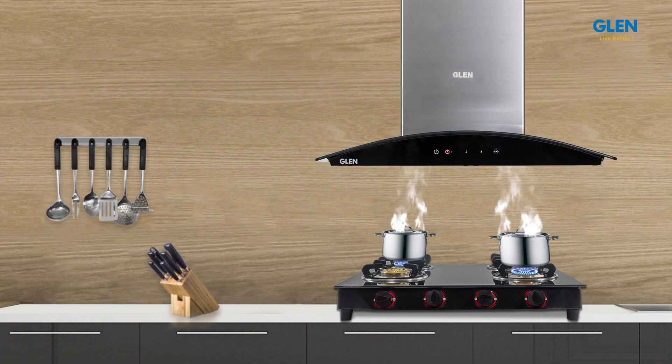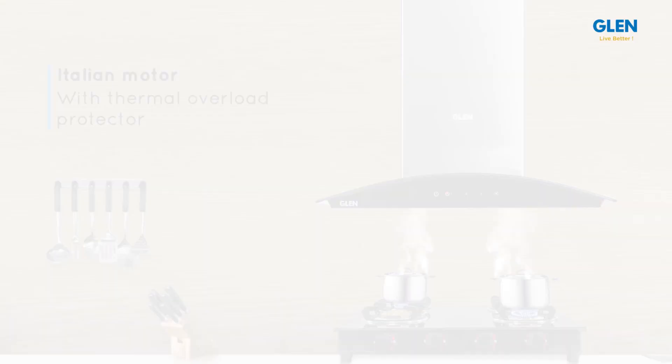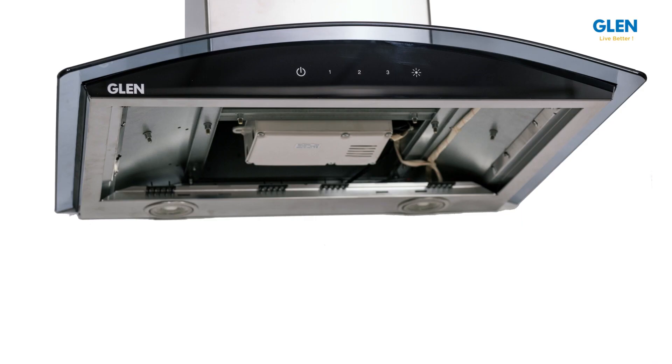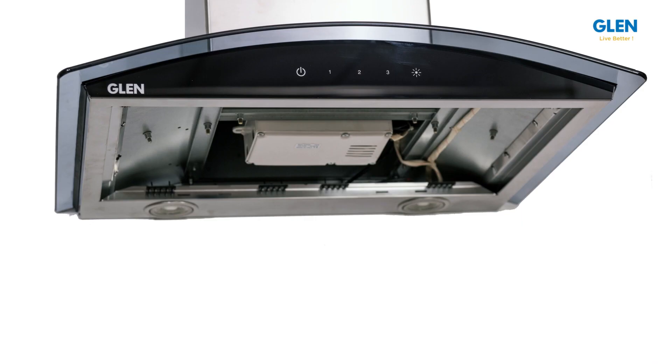The chimney is fitted with a powerful efficient 100% copper Italian motor with thermal overload protector to switch off the chimney in case of excessive heat. The wires, glower and motor housing of this chimney are made from flame retardant plastic that provides utmost safety.